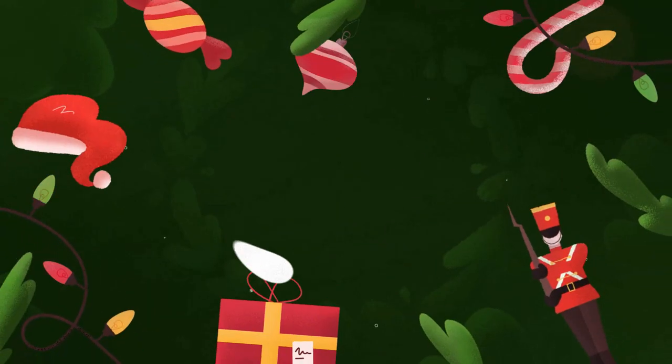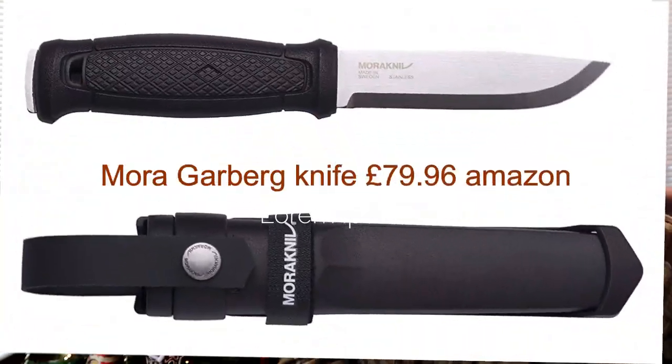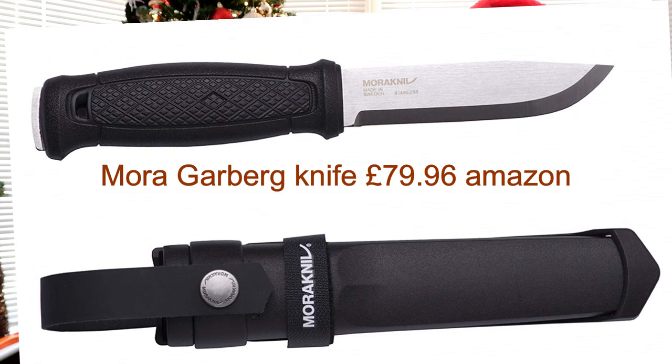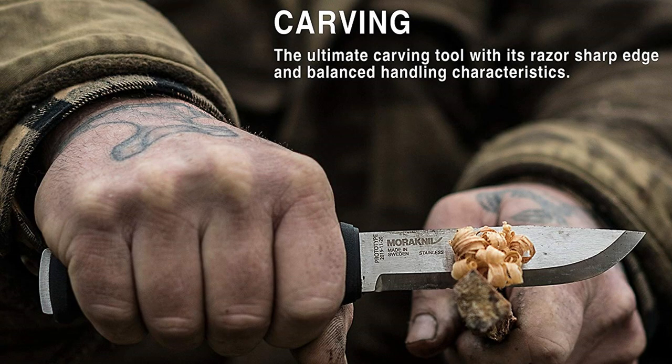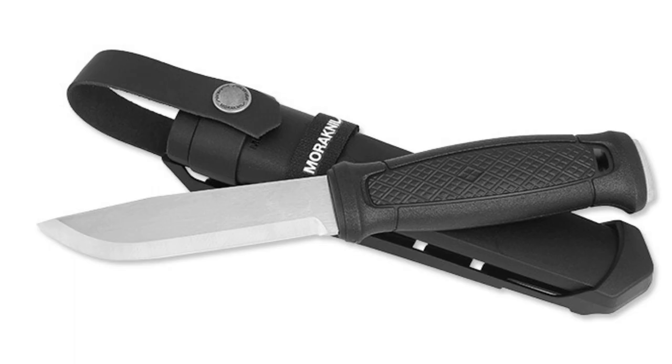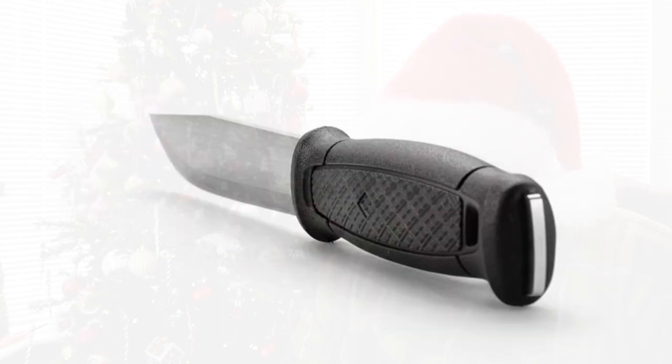Our first item on the Christmas list is the Mora Gerberg knife. It's £79.96 — the cheapest I found it online, everywhere else it's well over £100. This comes with a full MOLLE system, so it has all the attachments for everything you need. I found it on Amazon — go check it out, it has absolutely brilliant reviews. I personally don't have one, but I'm definitely going to get one, so if my missus is watching, I'll have one of these for Christmas please!